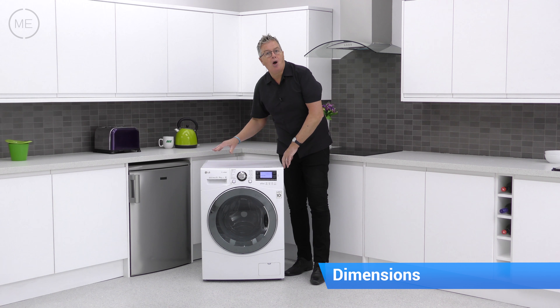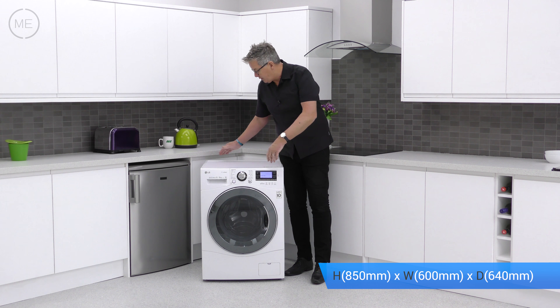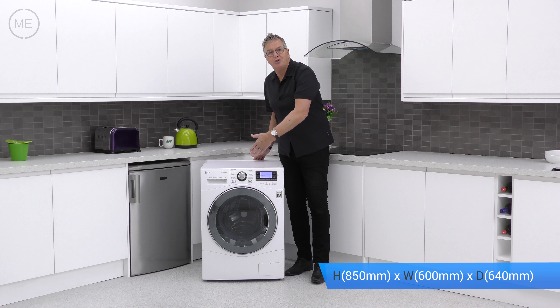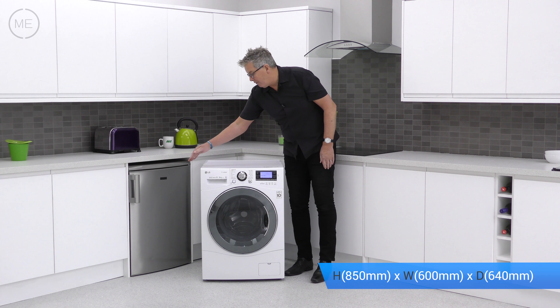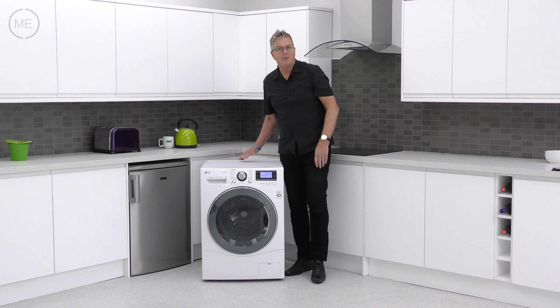Let's have a look at the dimensions. There's a height of 850mm, the width is 600mm, and the depth is 640mm plus knobs and door. You'll also need to add 5mm each side of the product for clearance.